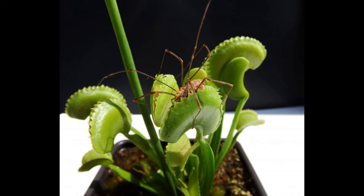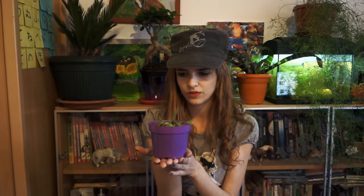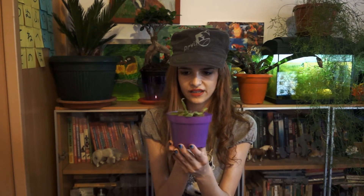In the Venus Flytrap, when the traps are stimulated by insects, transcripts for the production of chitinase — which is an insect-digesting enzyme — become amplified. Inside, they have two hairs on the top and one hair at the bottom. The mechanism works so that when the insect gets inside and touches the top hair twice or the bottom hair one time, that's the only moment when the trap is going to close.